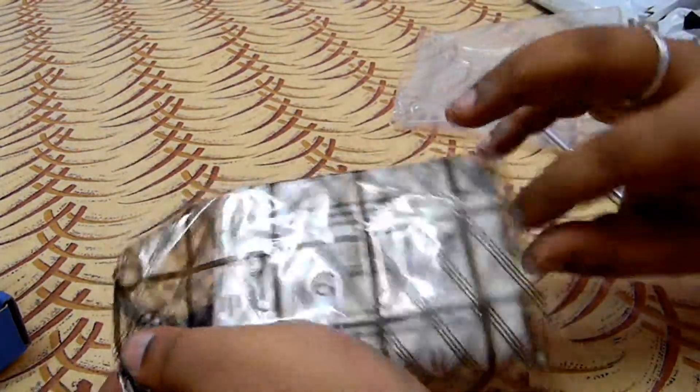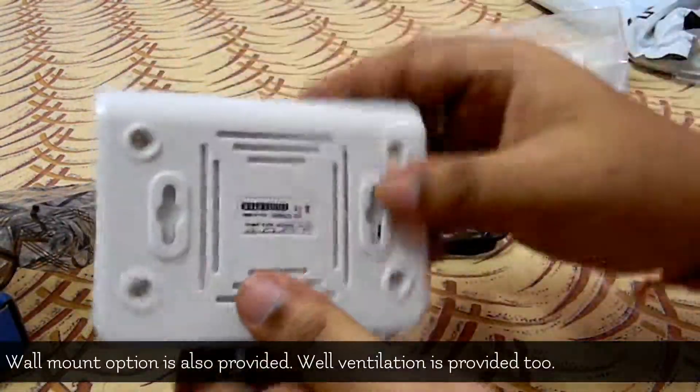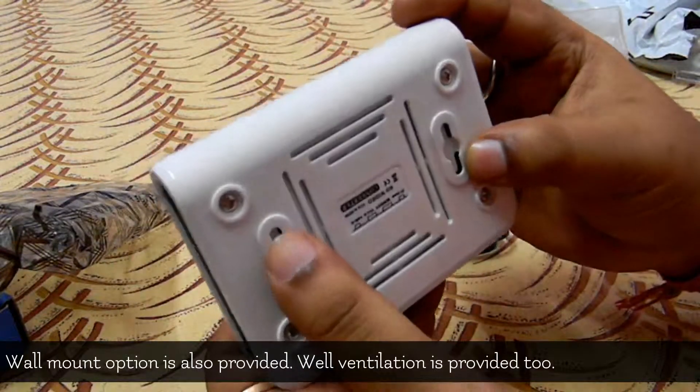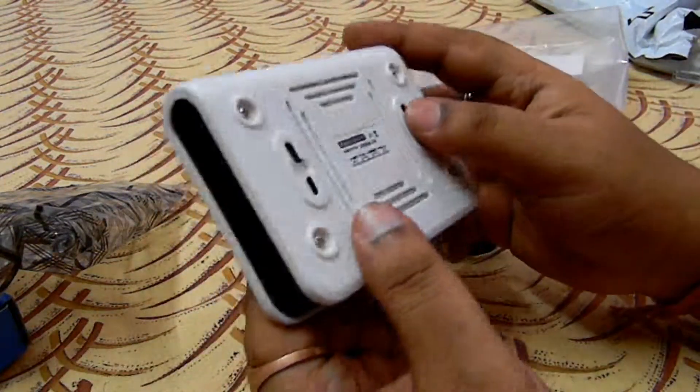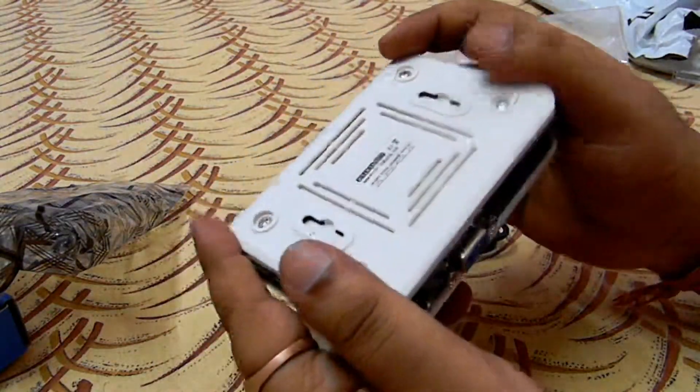I'm taking out the device from the box. They have given a wall mount option, so you can easily wall mount it or mount it at any place wherever you like.